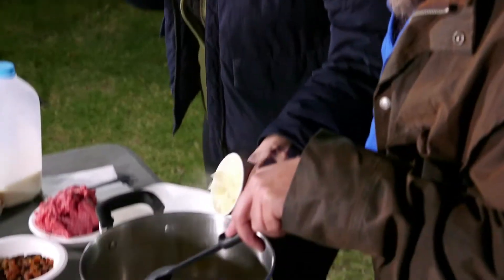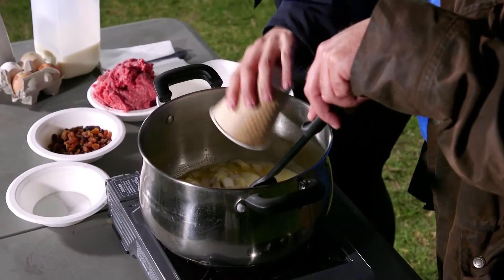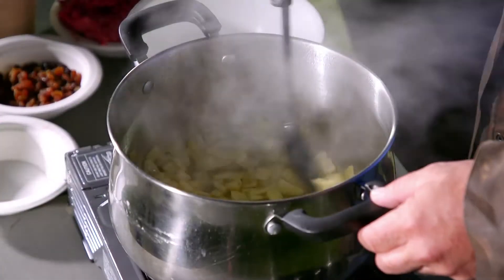Now we're just going to pop the onion in with the butter, and we want it there just until it's translucent. So we can check in with you probably a couple of minutes' time. I'll see when the onion is translucent. About five minutes? Yep, and I can see right through this onion. I would call it translucent.